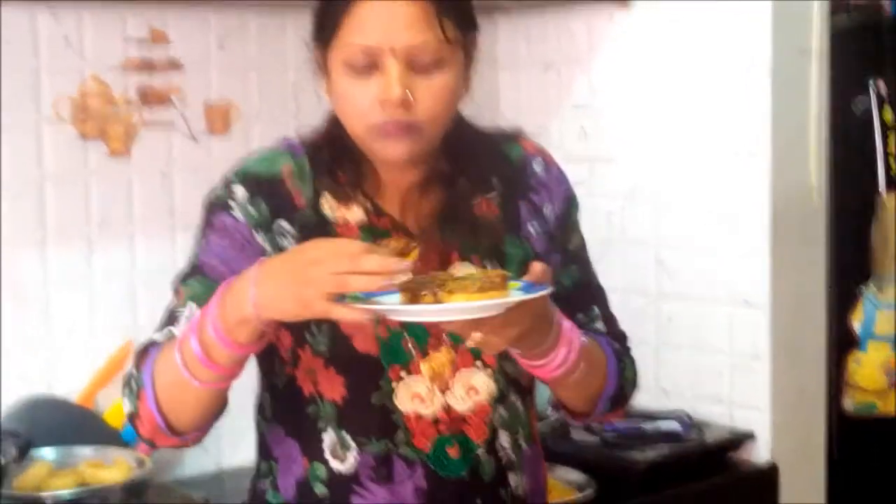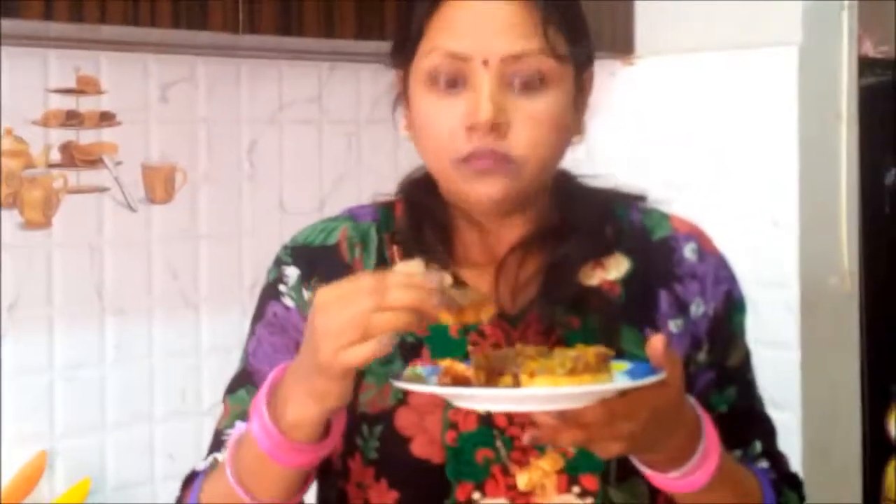My doughnuts are completely ready. Just look at this melted chocolate — so yummy! Inside chocolate, outside chocolate — how chocolatey it is! I actually can't stop myself. Do try it, and if you like my video, don't forget to subscribe and give me a thumbs up.